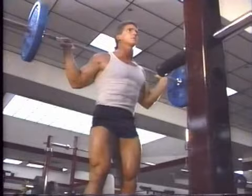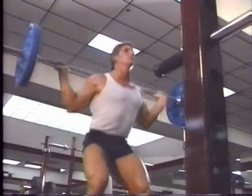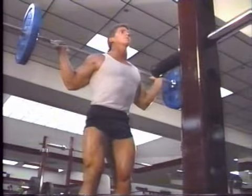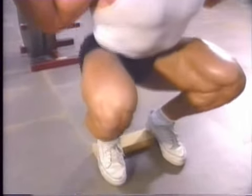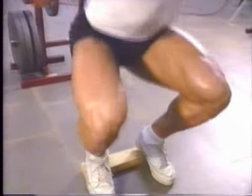Using leg strength, extend the legs and stand up slowly. Make sure to keep your spine completely straight as you squat up and down. The key here is to lower straight down and fully bend the knees.